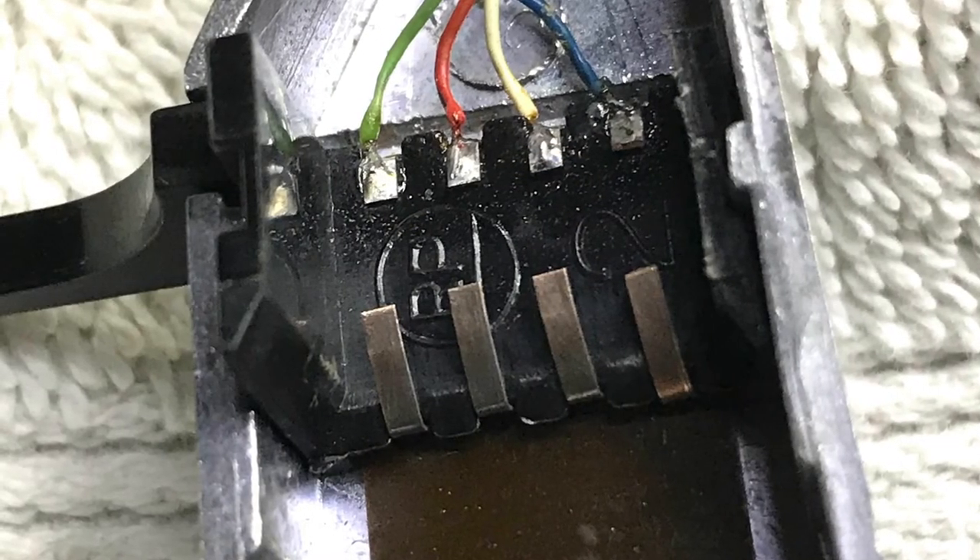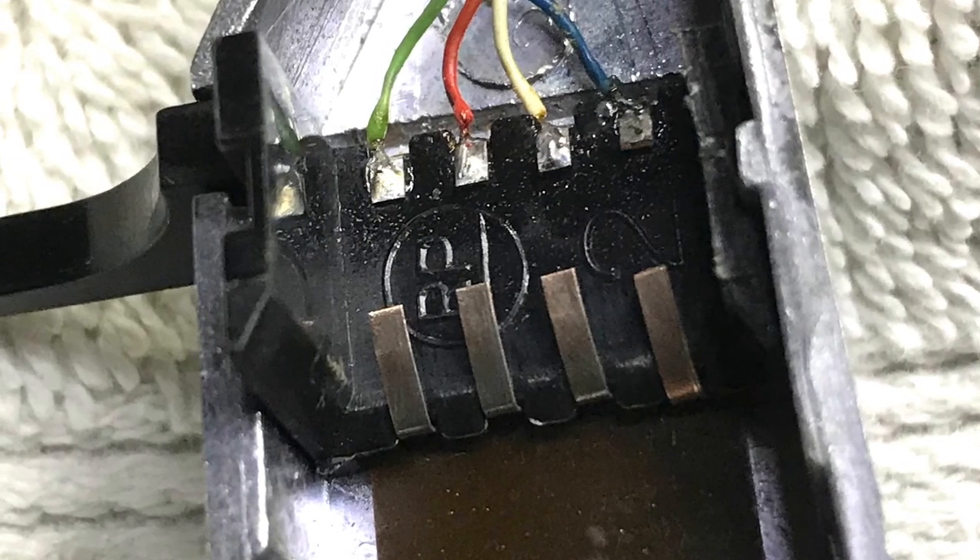Re-inserted the contact and re-soldered everything, and we're back in business. Just thought I'd share that.